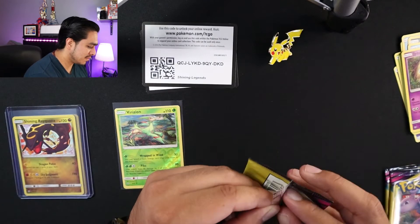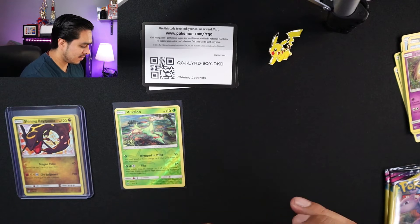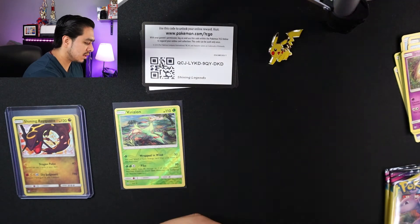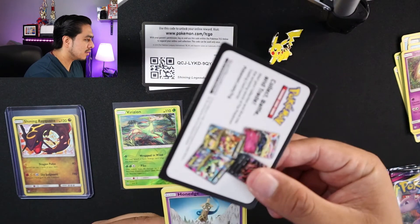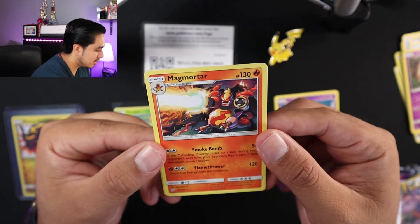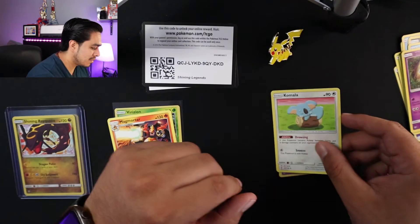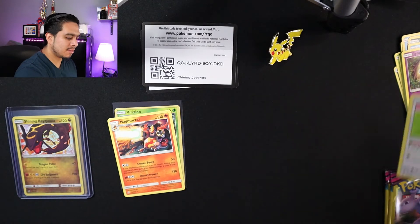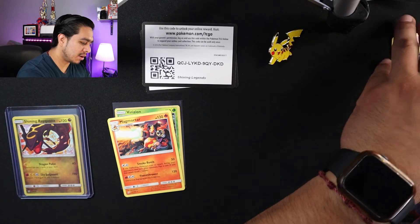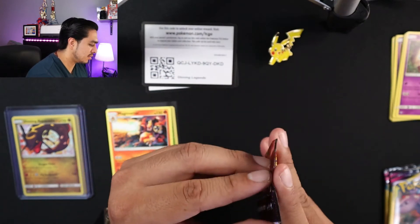Pack from Unified Minds. Like always, no code. So we have a Honedge, Bagon, Magmortar — sweet, put this one on the side — and Komala. Let me just put these to the side. That way when I organize them into my binder it becomes a little bit easier.